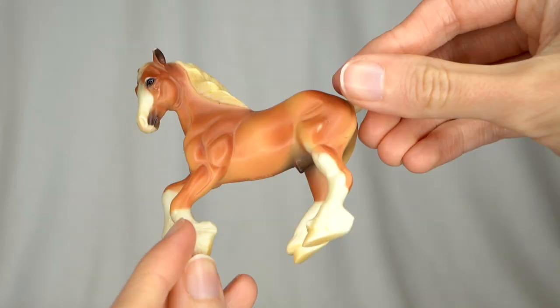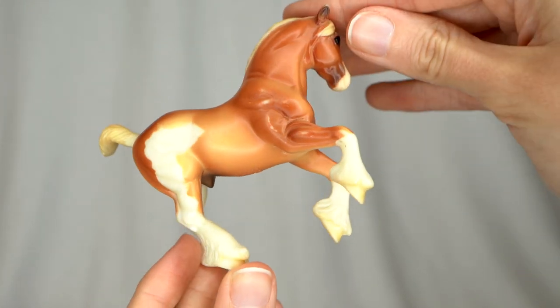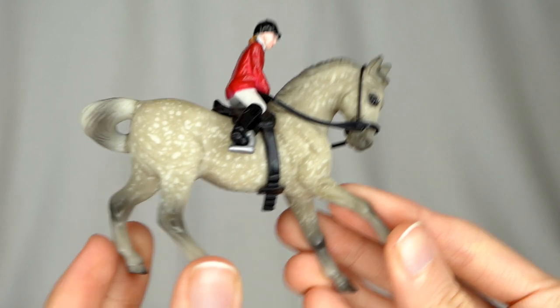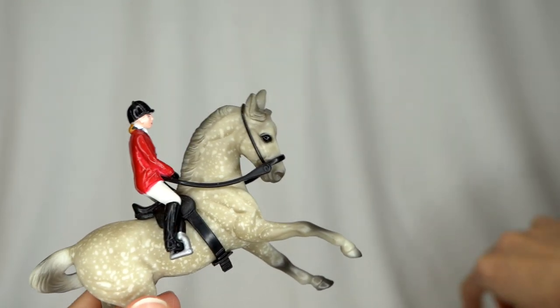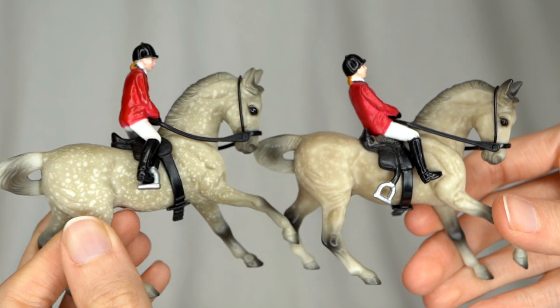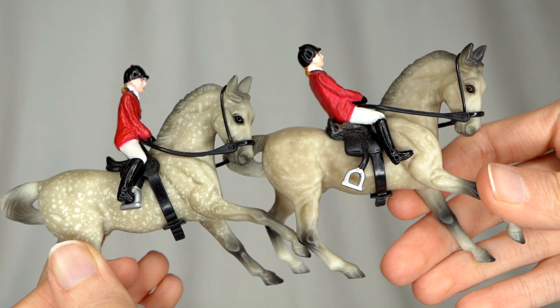Here we have a little drafter — a cute palomino with some beano markings, a little beat up but not too bad. We also have another little rider and horse here — another little English set on another one of these G2 Warmblood Stallions. This one actually looks like it might be the same as the other one, but they do look different. The one on the left here has a lot more defined little spots all over it, whereas the other one is a little bit more muted.